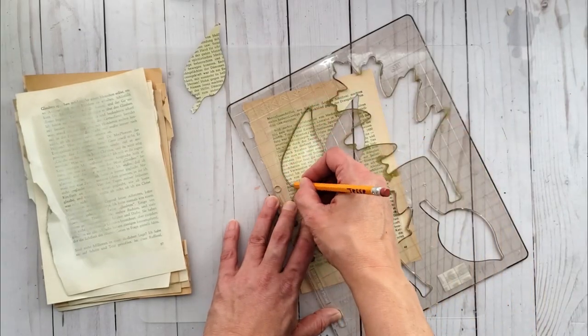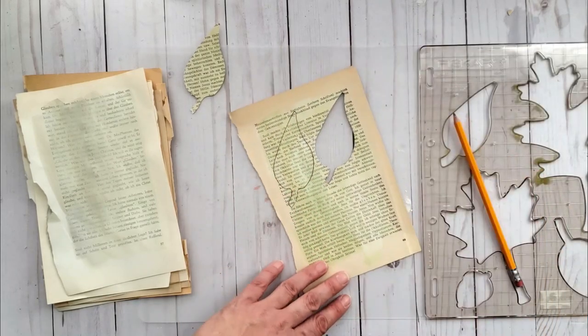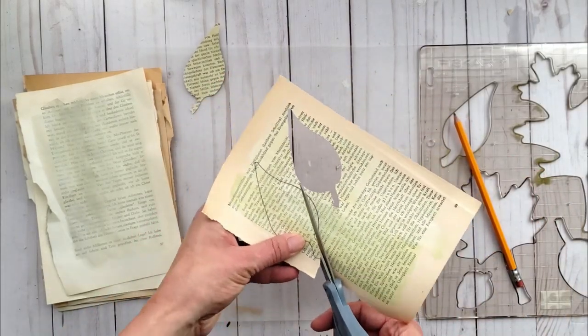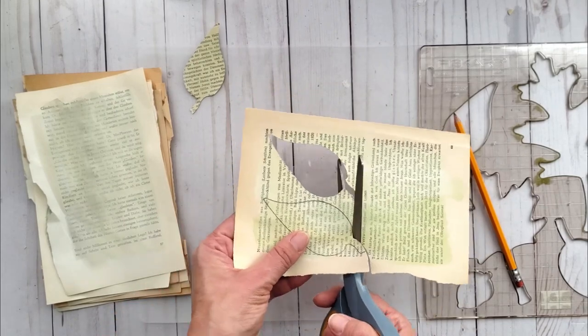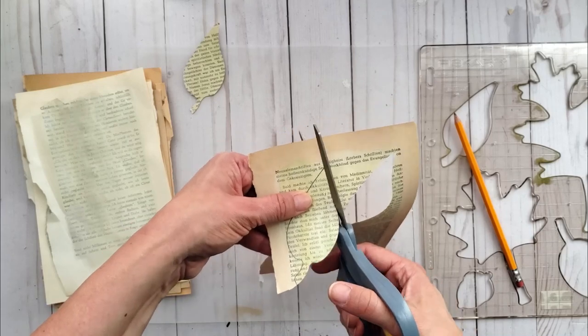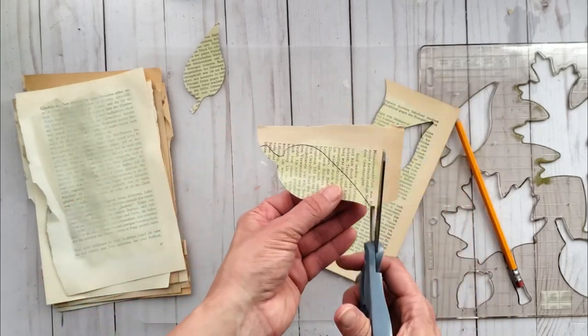I'll show you what it looks like when you trace it out and cut it. I actually ended up doing all my leaves this way — I discovered the blade on my special paper cutter was dull, so I just traced them out and cut them by hand.